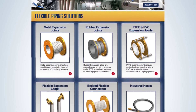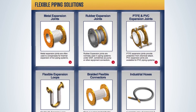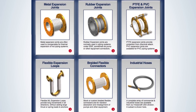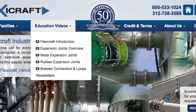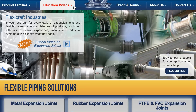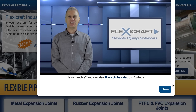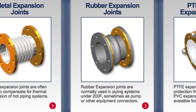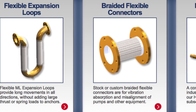You can find detailed information on each product at FlexiCraft.com after first choosing the appropriate product family. This video presentation will briefly review the most important concepts in the choice and application of metal expansion joints. It includes more detail on these joints than the information in our overview video, which helps to tie together all the flexible piping solutions. We also have video presentations specific to the product families of rubber expansion joints as well as braided flexible connectors and braided flexible loops.